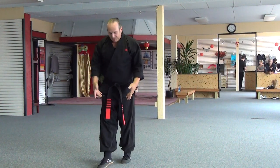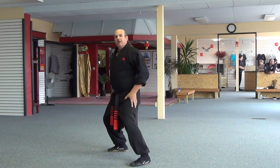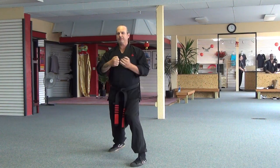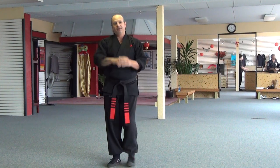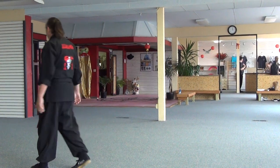Long one is used to teach you transitions and stances. Do not open this front foot. Have fun with it. Thanks.